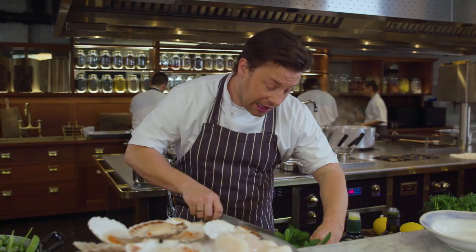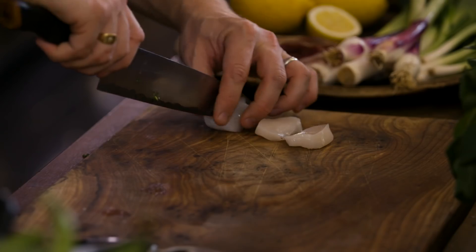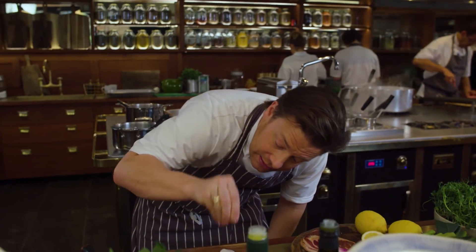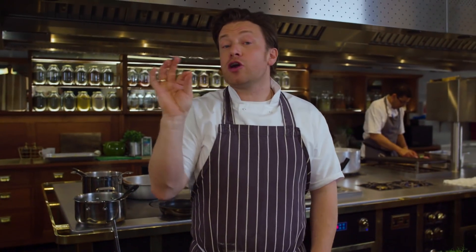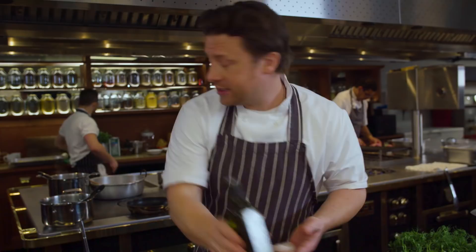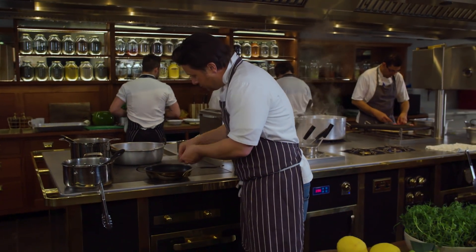I'll half these scallops like that. Scallops are very delicate — they're sweet and they taste of the sea. They just need a light seasoning like this, and I'm literally going to cook them on one side. So we're going to get a pan hot, add a little oil, and then go in with the scallops.